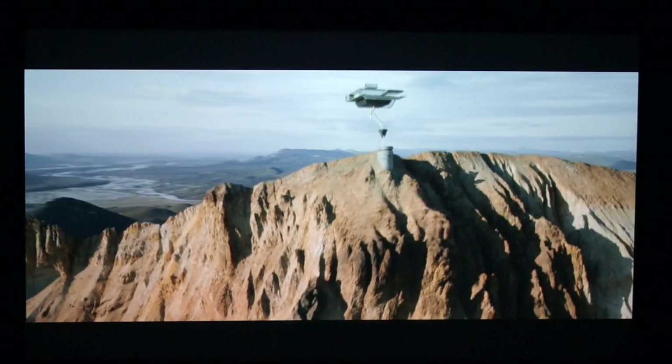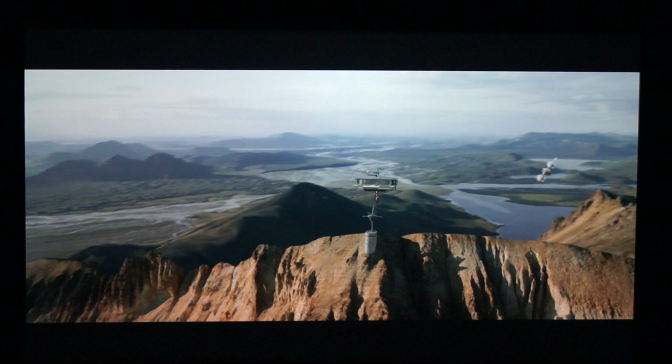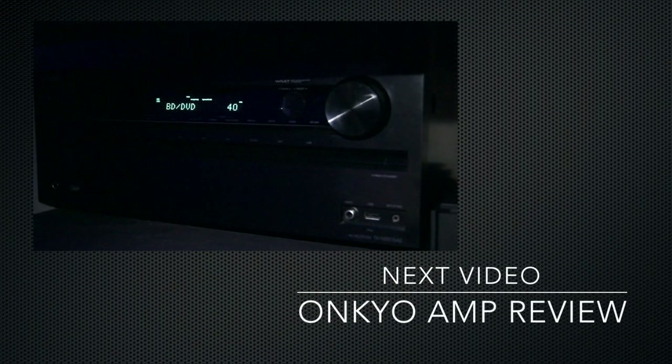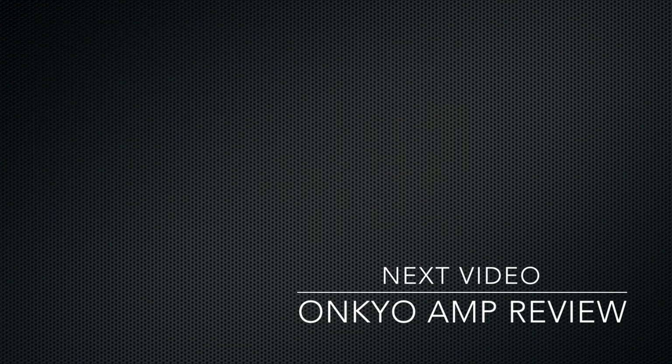Well, I hope you've enjoyed my long-term review of this projector. At almost $3,000, I have no regrets — great picture, great contrast, everything tick, tick, tick. The lack of discrete infrared commands is a minor issue — I can get around that by programming it with the Harmony remote, which we'll cover very soon as well. Catch you next time.